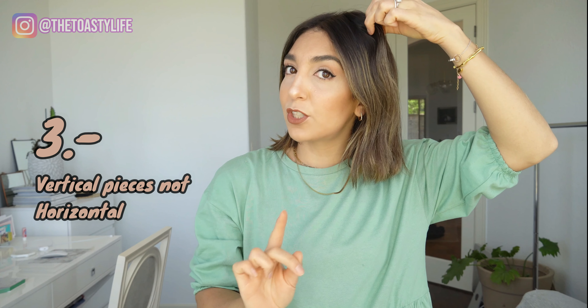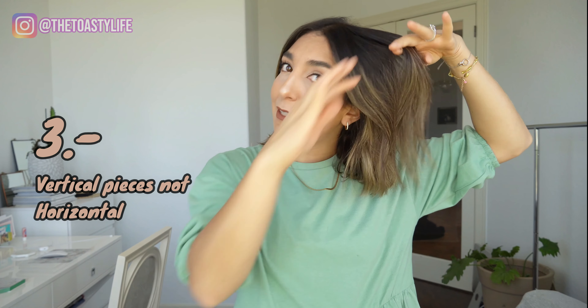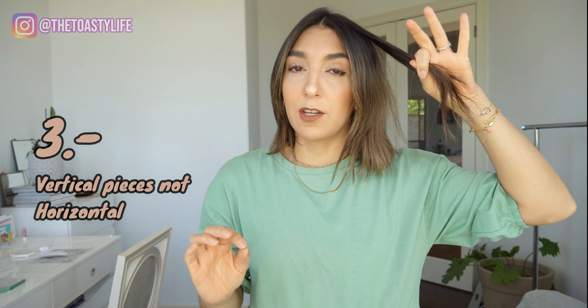This is ready. So first off, you want to grab pieces in a vertical section. This is really important. I used to grab pieces just like that, and that's the perfect piece if you're straightening your hair - if you have a straightener, you just go like that. But if you're going for these looser waves, you want to grab a vertical piece - maybe a thinner piece kind of like this, so that you can actually wrap like this, not like this.